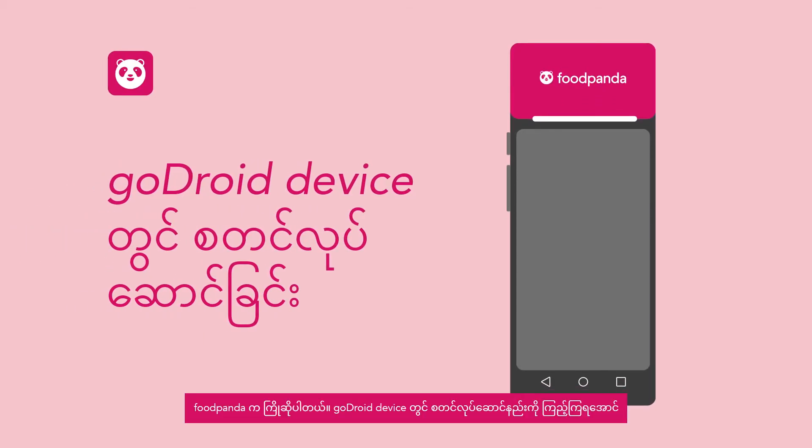Welcome to Foodpanda. Get started on setting up your device and activating your restaurant.